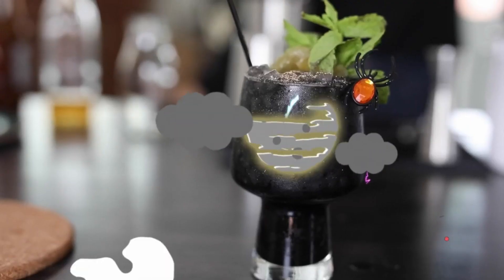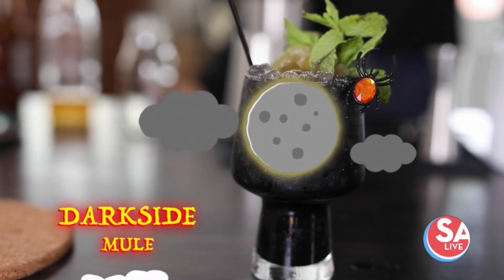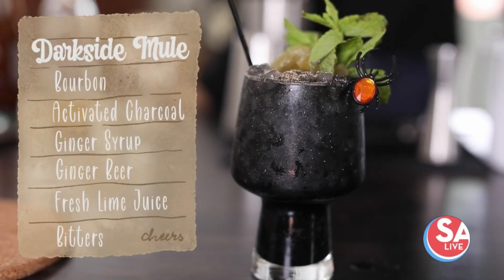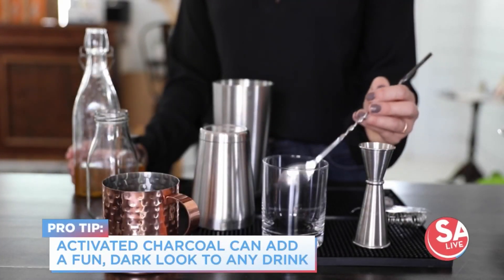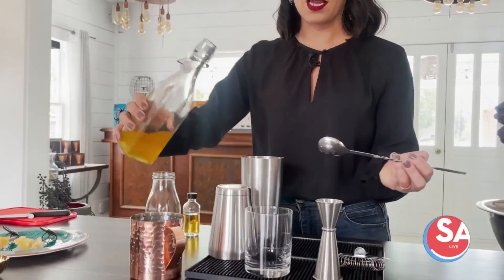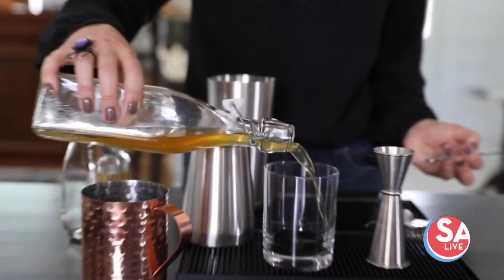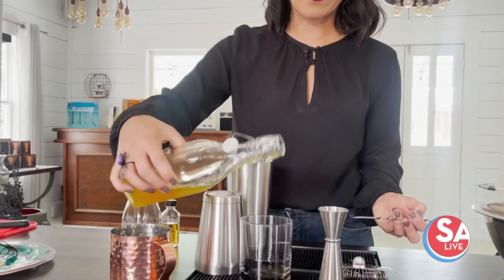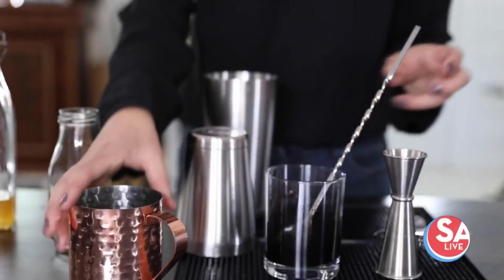First up, we're going to make a Dark Side Mule. This is going to be a play on a bourbon buck — it's going to have bourbon, a little bit of activated charcoal with ginger syrup, and some fresh lime juice. First up, we're going to do a small spoonful of activated charcoal — this is going to give that depth and dark color. Then I have our honey ginger syrup, and I'm just going to mix in a little bit to get that dark color.